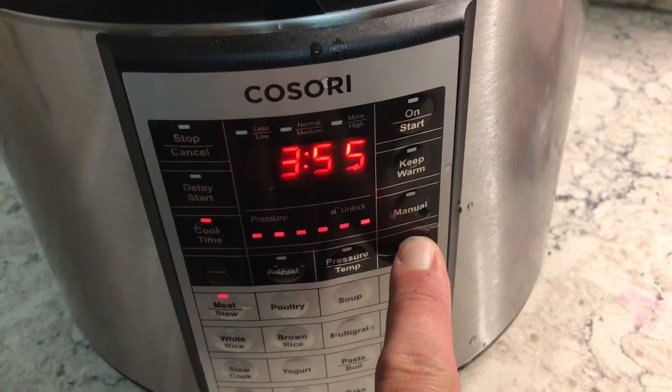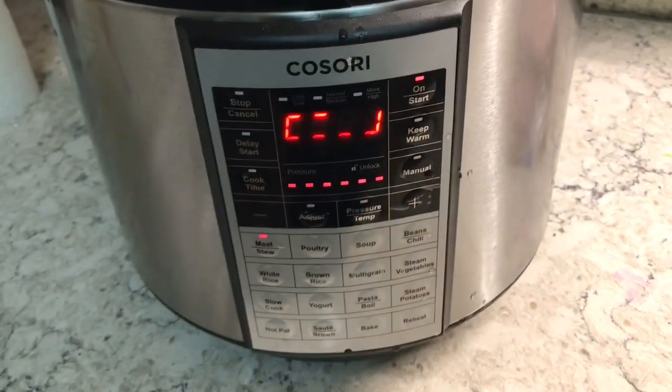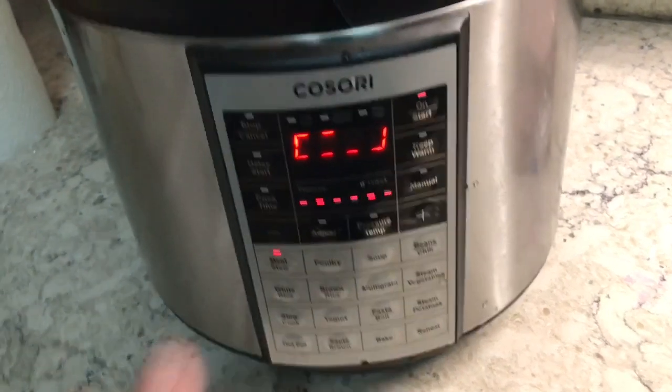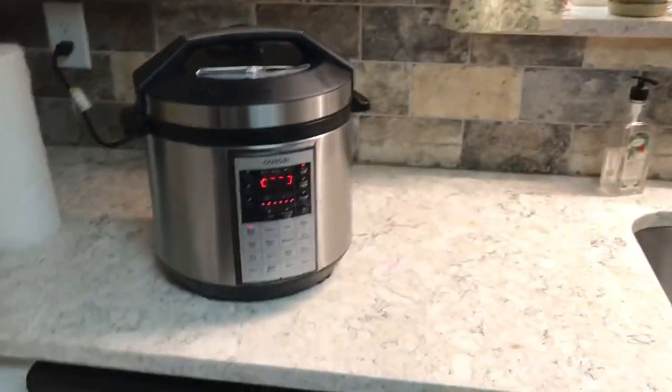It'll cook for about two hours and then turn off automatically once it reaches a certain temperature and pressure. I'm gonna put this in the fridge — Brian will be here in about five hours and we're gonna have some fall-off-the-bone ribs. I've got to go to work unfortunately.